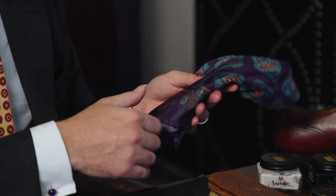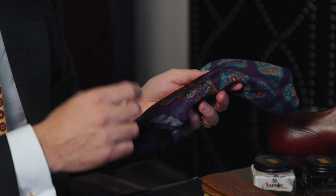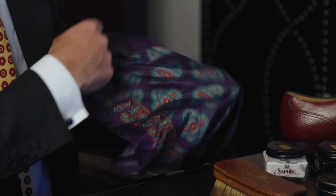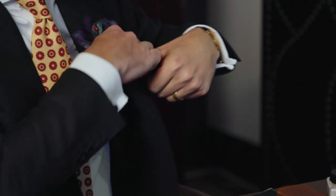Like this sovereign grade printed silk pocket square that I'm wearing today — made from 100% English silk, with a hand-rolled border, beautifully accessorizing the charcoal suit I'm wearing.